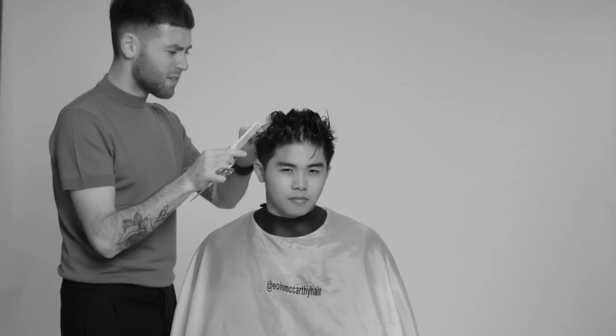Hi guys, welcome back to my YouTube channel. In today's video I'm going to be doing a messy textured quiff complemented with a skin taper through the back and sides, and explaining the steps in achieving this look.